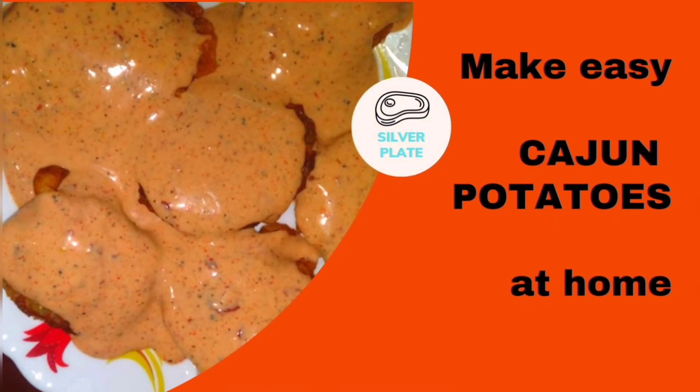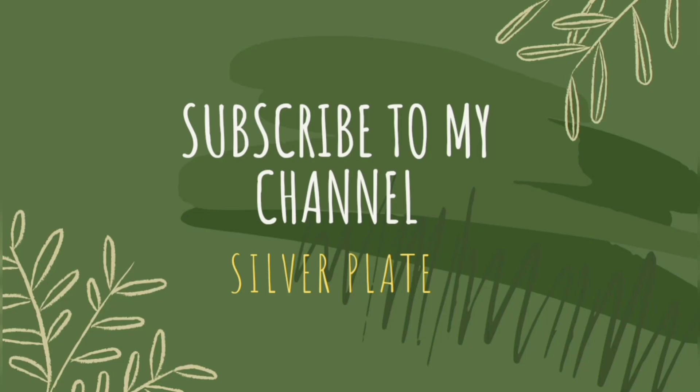Hi guys! Welcome back to my channel! Today we will talk about the recipe Cajun Potatoes. If you want to eat this dish, don't forget to subscribe!